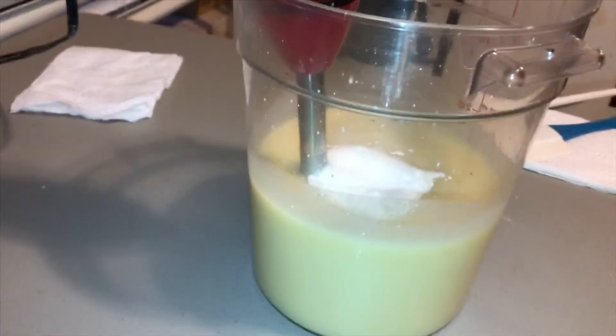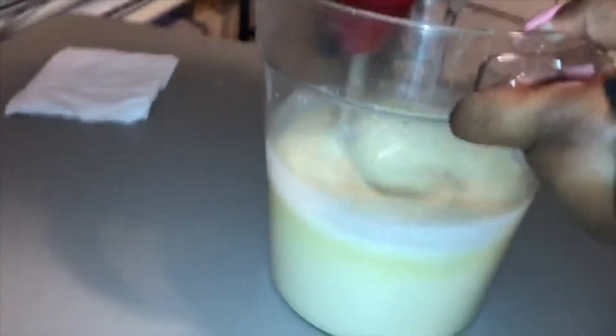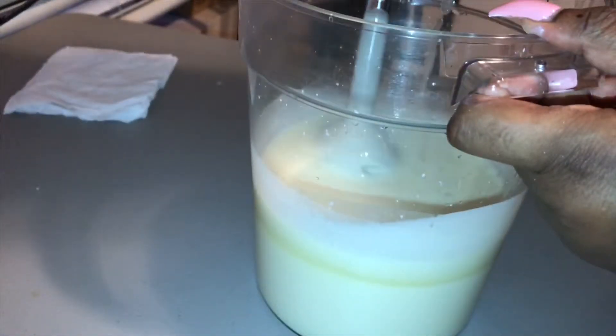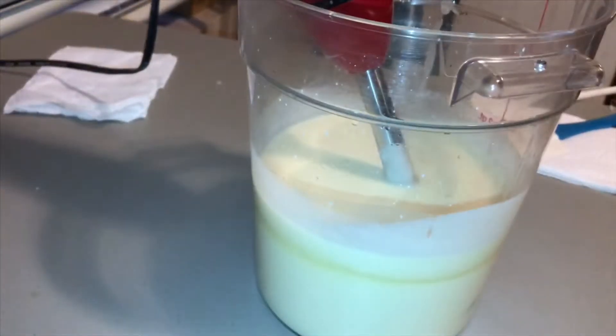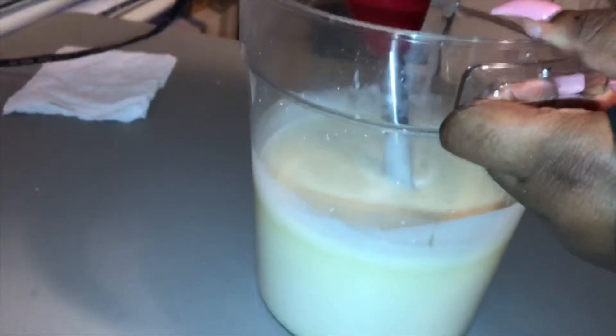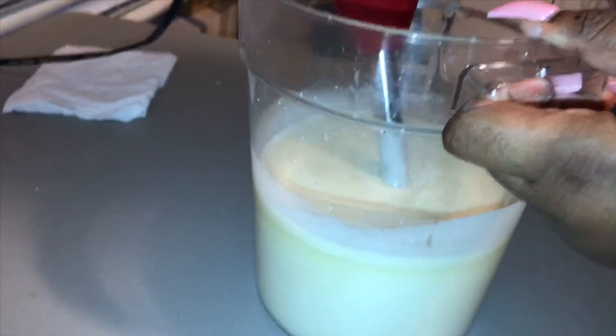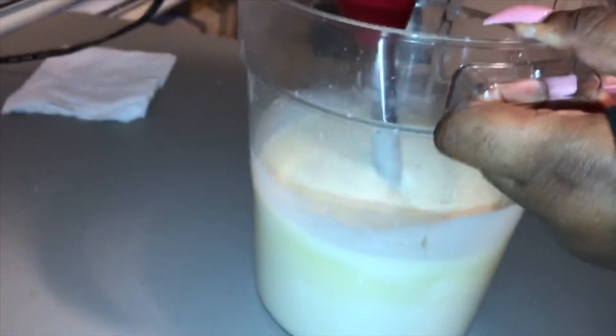Now I'm going to add my titanium dioxide because I would like a white soap — the whole base is going to be completely white. I do have some embeds that I put to the side for this soap, but it just wasn't white enough for my liking, so I went ahead and added more. I'm going to keep blending until it's very incorporated into the soap.